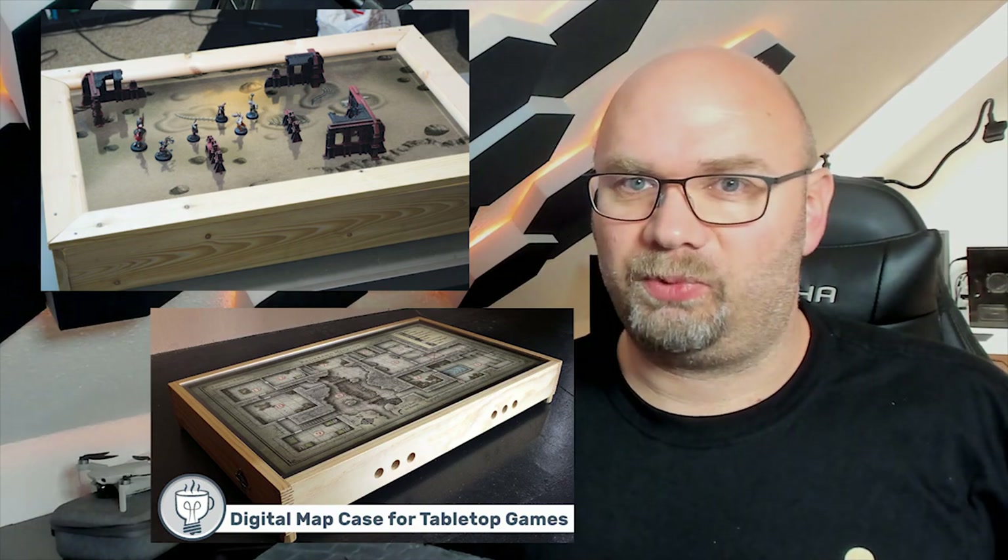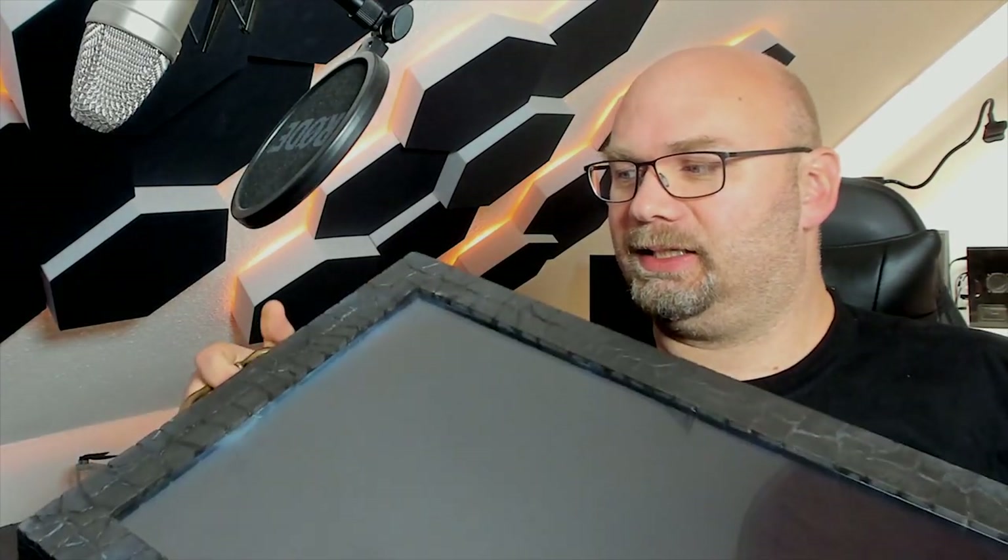Usually we drew maps on paper and built stuff out of cardboard, and it worked quite well. But the time has changed since the 80s and 90s. I know this is not the first time someone built this kind of project, but I gave it my own touch. This is an old TV screen — I have refurbished it and built a new map generator, if you can call it that. It's a tabletop TV or monitor, and you can load maps directly on the screen and put your minifigures and stuff like that. I'm going to show you how I made this. Let's get started.